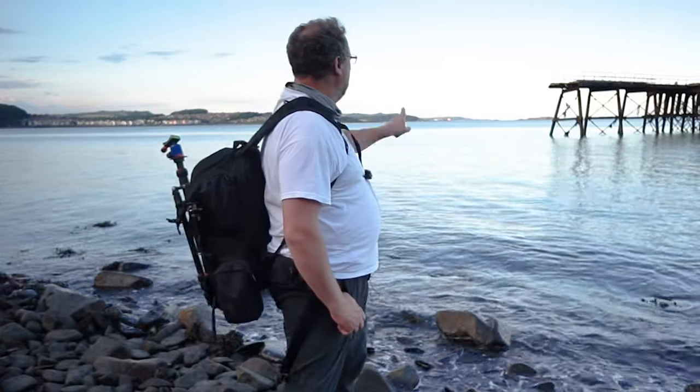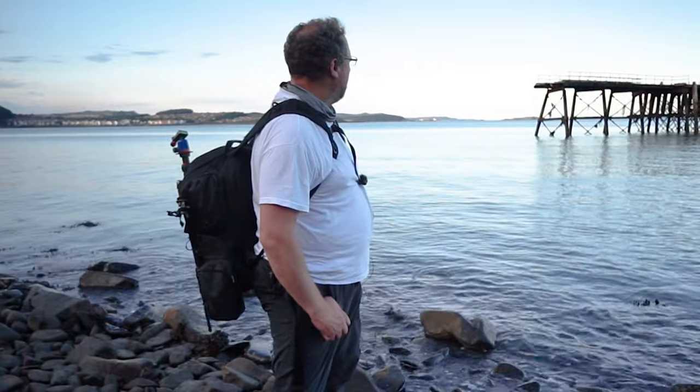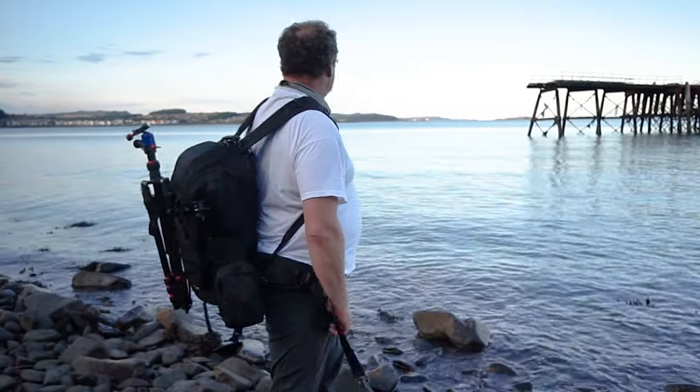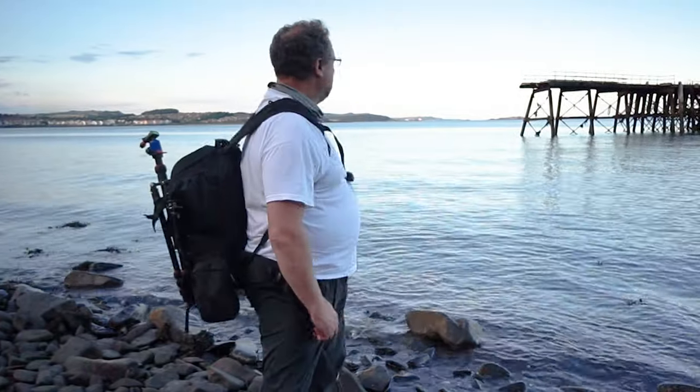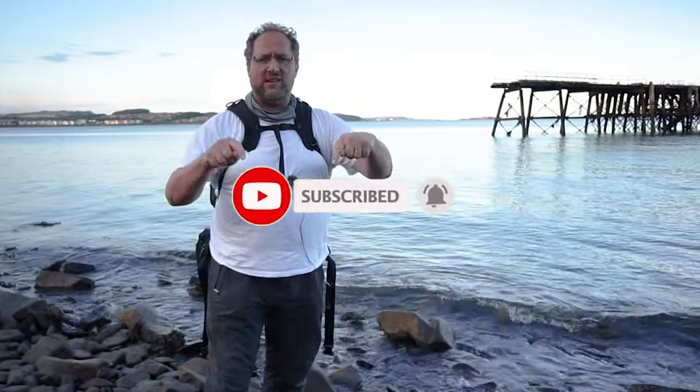Welcome back to the channel. We're at Carlingnose Point, just along from North Queensferry and the Forth Rail Bridge. I've come to photograph this old munitions pier from World War One. We're starting to get some color in the sky, so we might try some long exposures. As always, if you enjoy this content, please like, subscribe, hit the little bell icon, and leave some comments - I'd really like to hear from you.